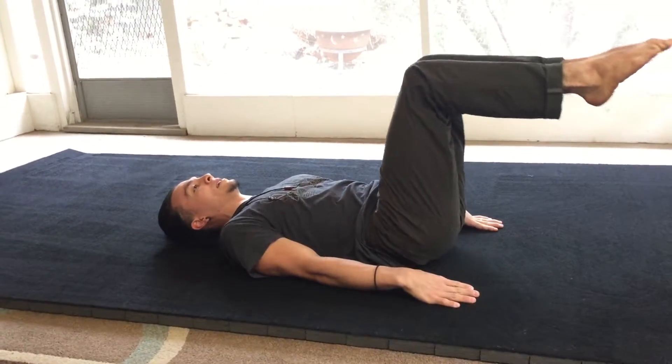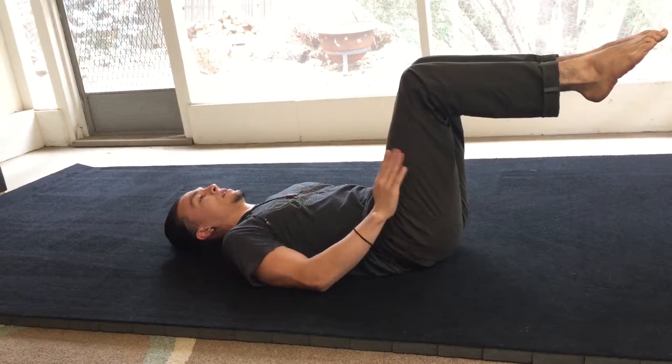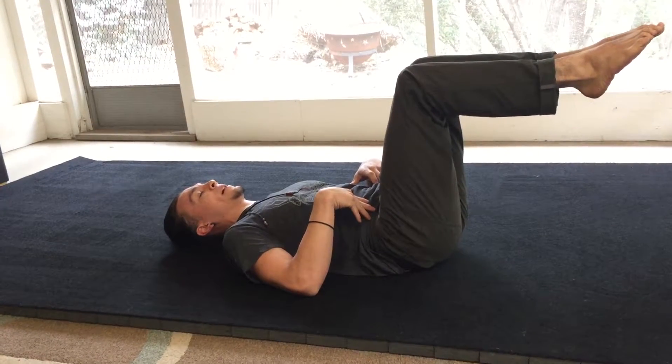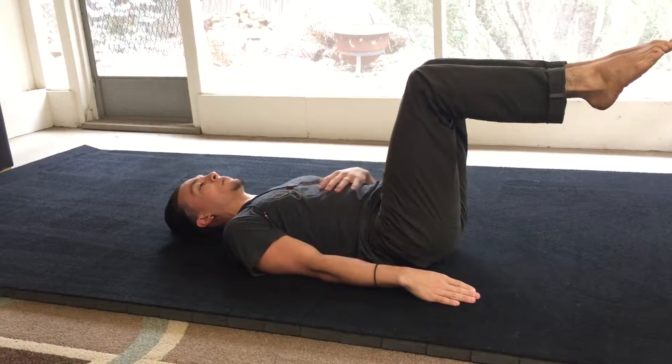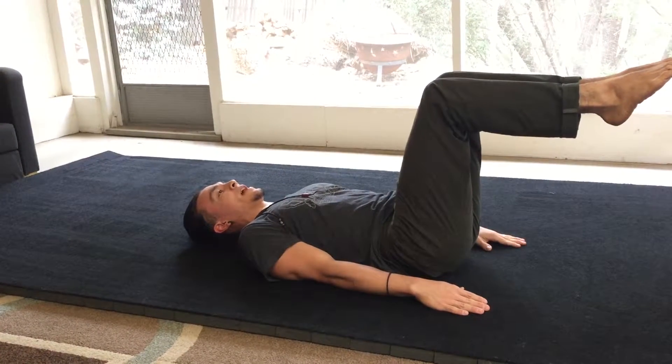The key here is I don't want to bring my knees too close to my chest because that's going to involve my hip flexors. So once I get into this 90-90 position, I'm going to start and flatten my back just a little bit, and then using my abdominal muscles and really tucking my chin into my chest, I'm going to exhale.